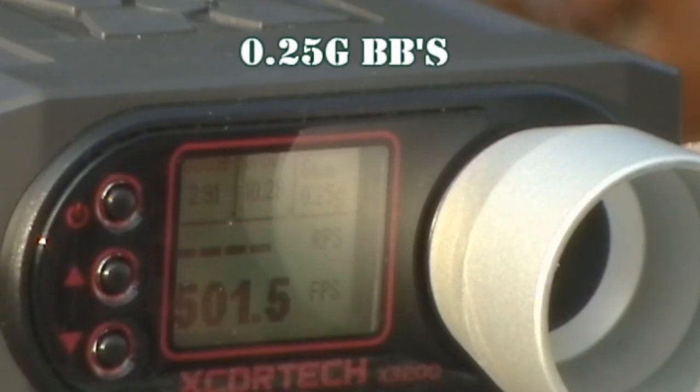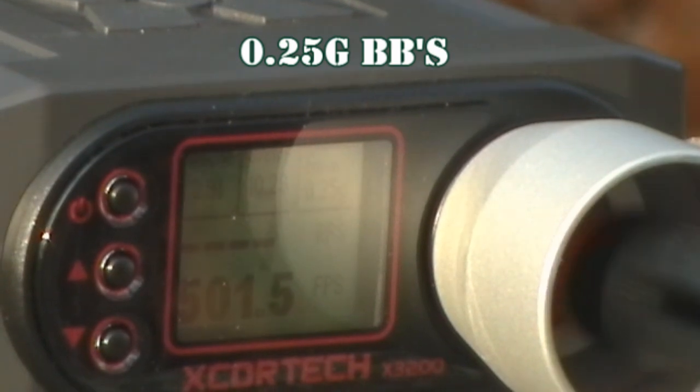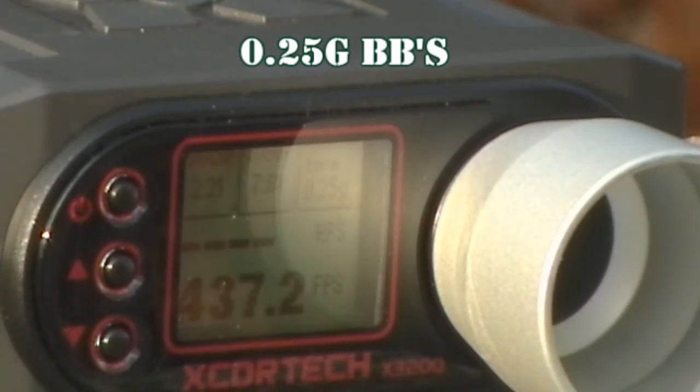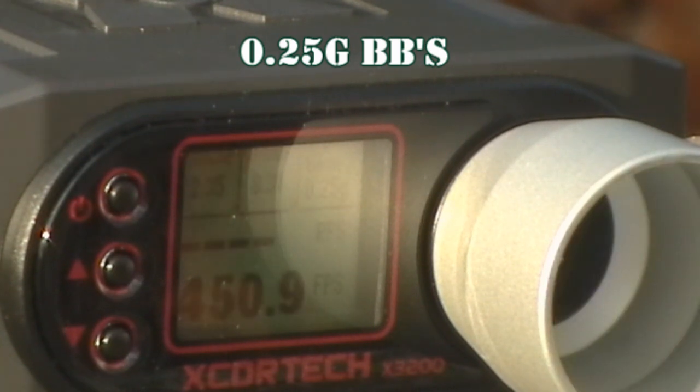I've got some .25s loaded, and we're going to see what kind of difference they give in the gun. Readings came in at 437, 452, and 450 FPS with .25s. Looking at the joules, that comes out to 235 joules.